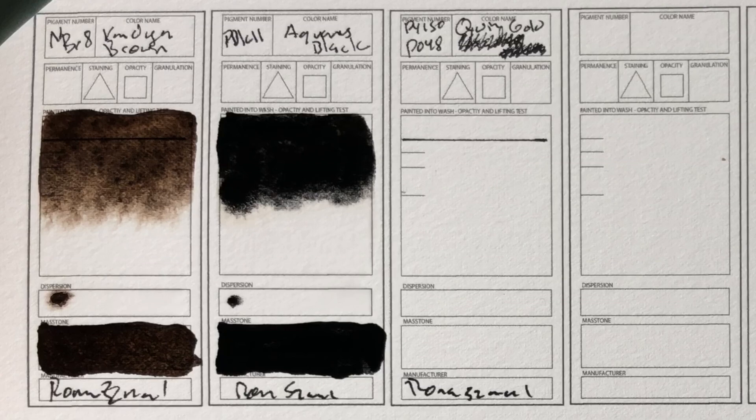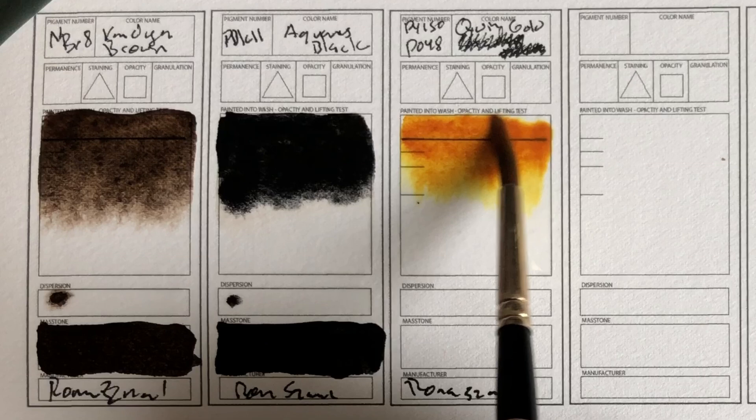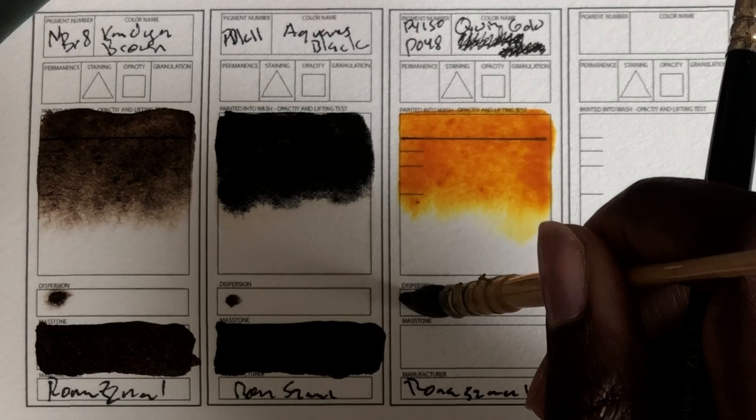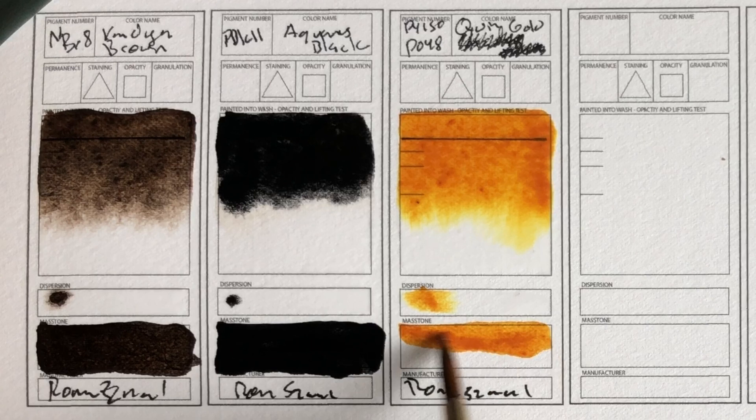Since I messed up and missed it — Quinacridone Gold. We're going to add it here at the back. Now you can really see the PY150 coming out underneath. I'd have to compare it with a swatch of genuine Quinacridone Gold to see how I really feel about it. It's very bright at the least. There are some that look quite muddy — this doesn't look muddy. It definitely has that glowing feel, that's for sure.